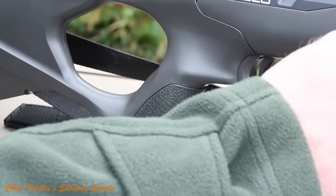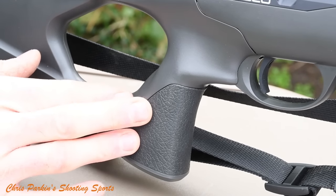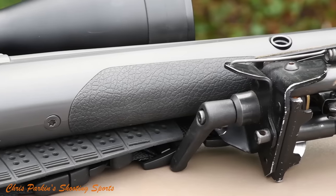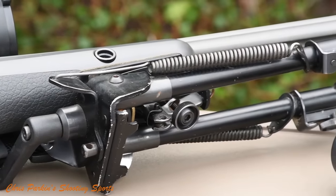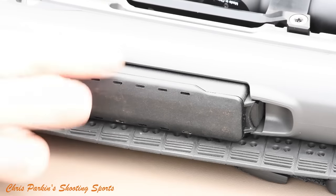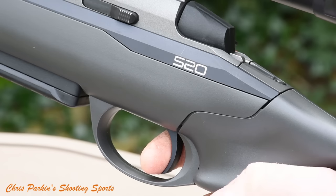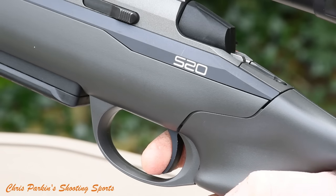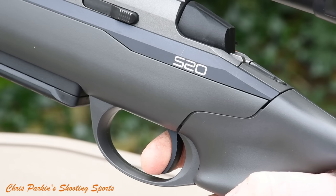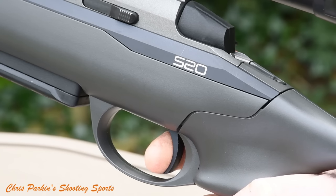Although the rifle stock is smooth throughout, the underside of the foreend and lower pistol grip area has a rubberised leather texture for better grip. The magazine release catch is at the front of the well and the mags pop in and drop out very smoothly — no problems with snagging. The Seiko website advertises this as a two-stage trigger, but actually it's a single-stage trigger on my unit, and I believe the two-stage may be an optional extra. It's adjustable from one to two kilograms — two to four pounds — and the one on my test rifle was supplied at 1,200 grams.